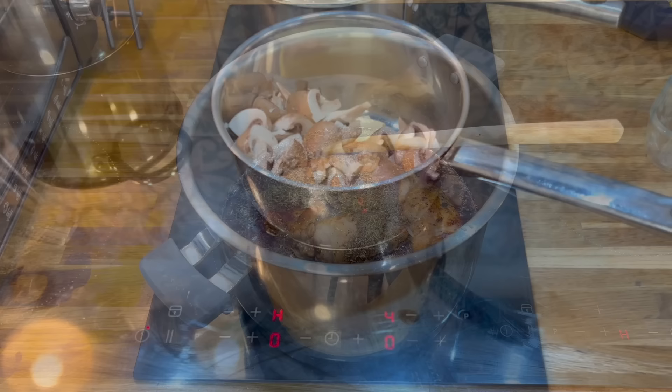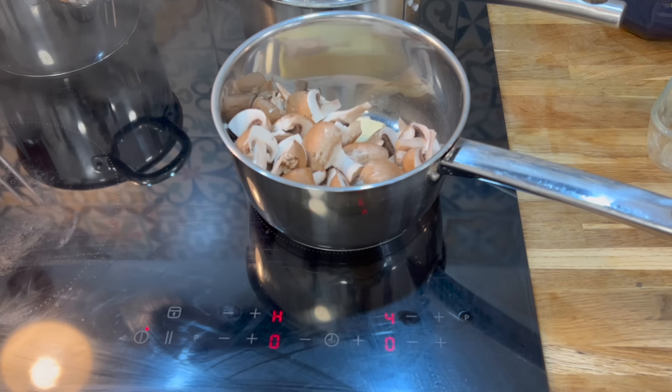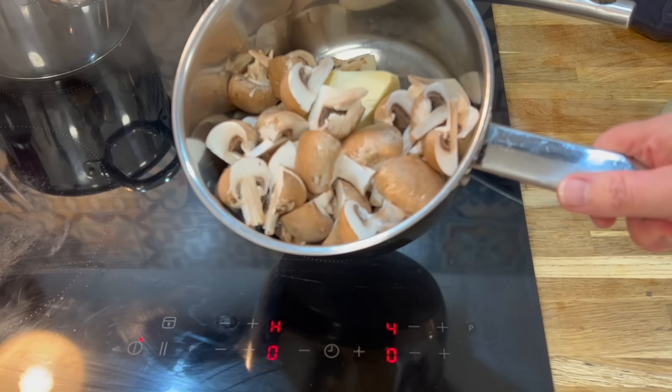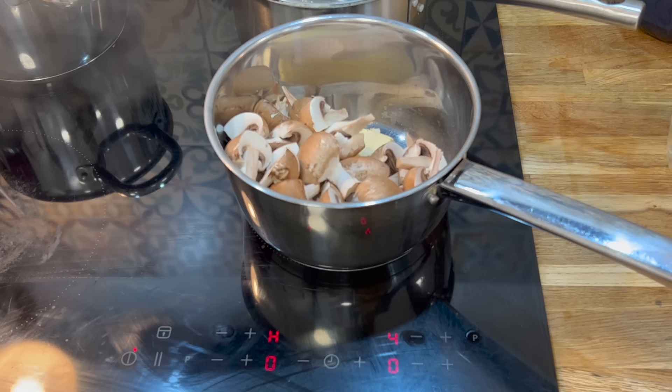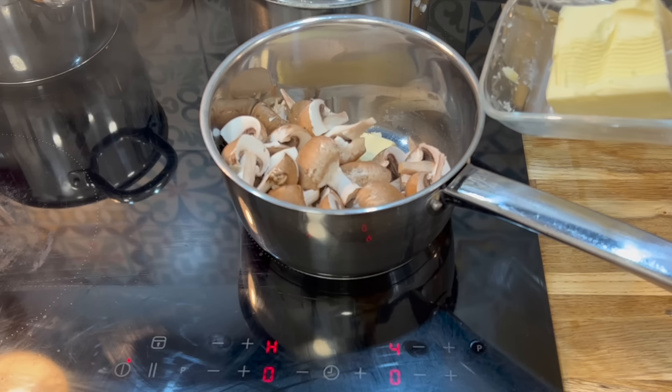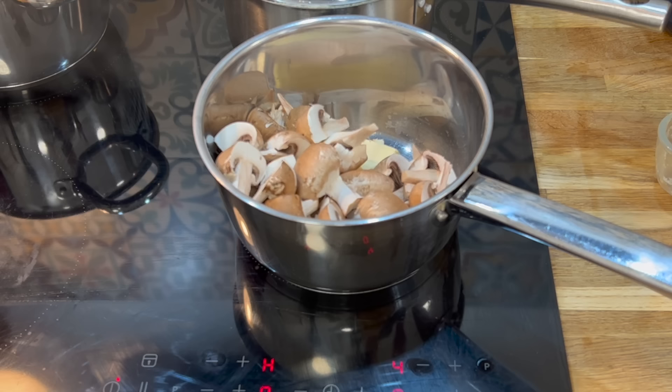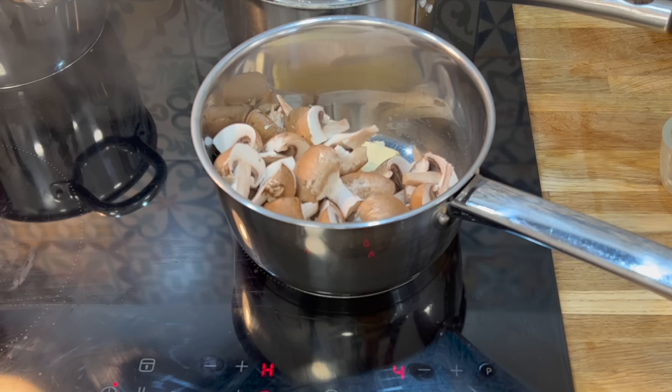The Coq au Vin is in the Instant Pot with about 10 more minutes to go. I'm going to sauté my mushrooms until they're cooked, then remove them into a bowl ready to add in later. When I add them at the end, I'll also add the thickening — some melted butter with a couple of tablespoons of cornflour stirred together. I'll add the mushrooms and thickening at the same time, stir everything up, and it will be thickened. Then pop the Instant Pot back on for three minutes and it'll be ready.